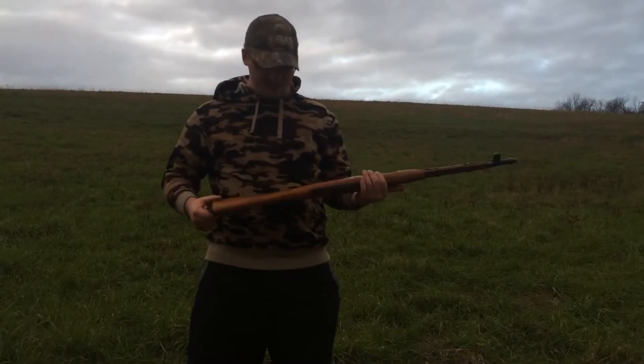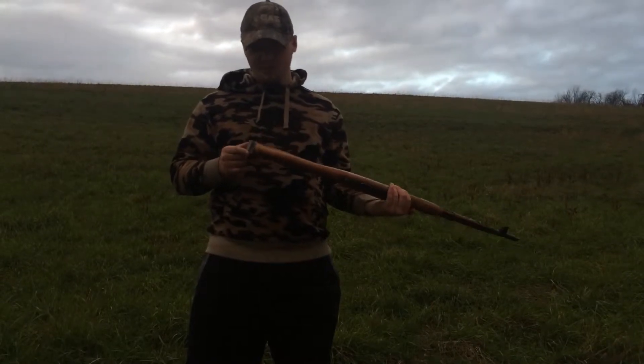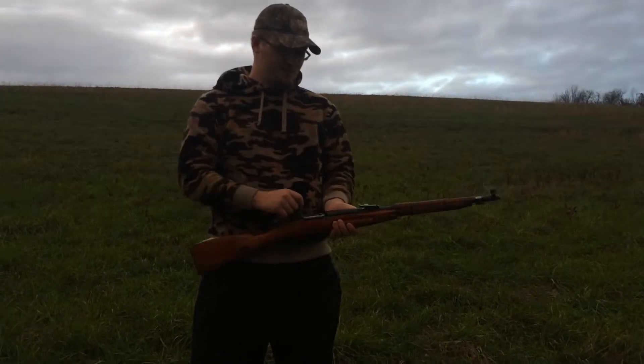There's really nothing to really show about it. It's got a built-in sling and it's got a metal buttstock. The rest of it's just bolt action.